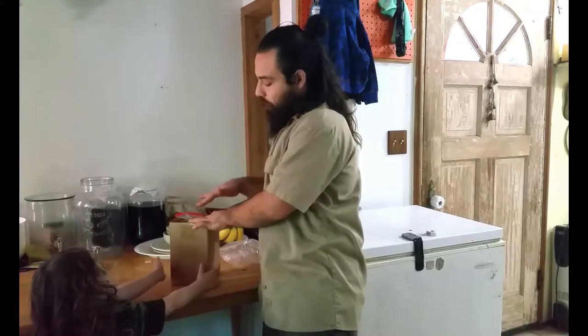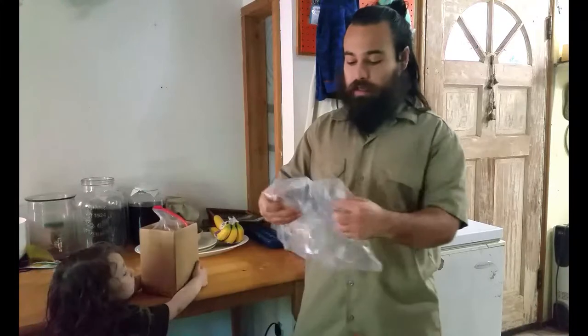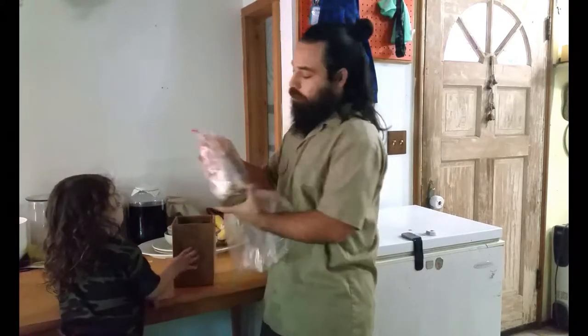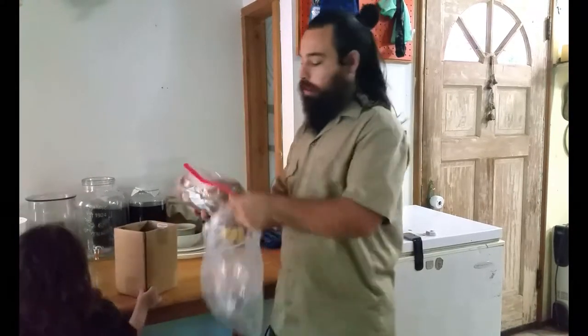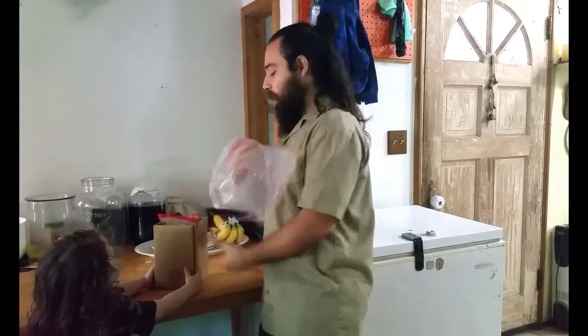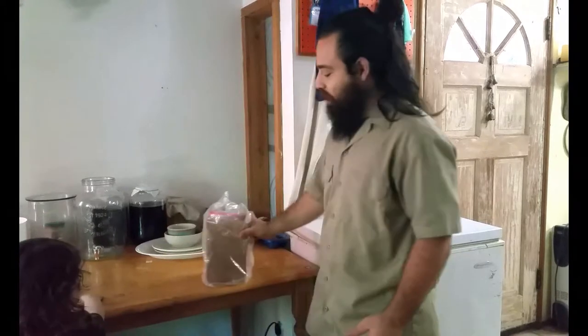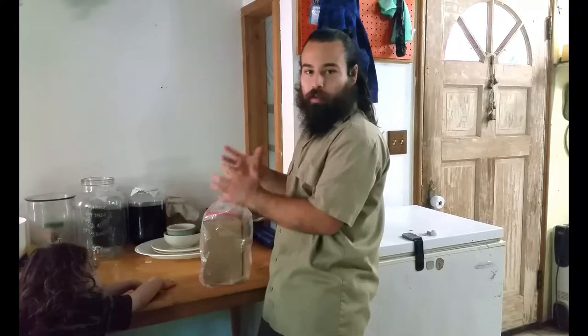Once you cut a hole in the top of the bag of the mushroom log, it has air to start allowing the mushrooms to fruit. You're going to take your humidity tent, and you can either put it in the box it came in like this, or you can have it out of the box in the plastic bag and place it in the humidity tent. If you put it back in the box after cutting the hole, you can just put the humidity tent over it like this. What that does is help protect the mycelium from light around the sides, but the top part will get light, which allows mushrooms to fruit — because certain species do prefer light when they're going to fruit.